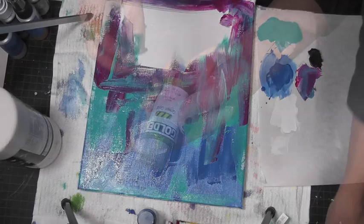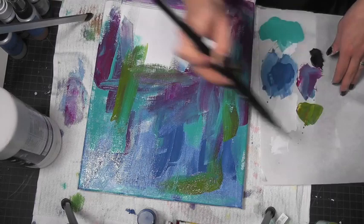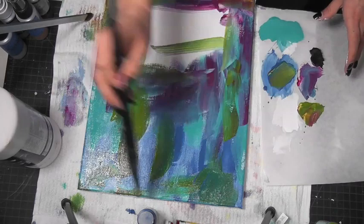Next I'm grabbing the Golden Green Gold — I'm not gonna apply too much, but I just want a little bit. I know right now you're probably thinking, what is she making? It looks really cool in the end, I promise. Just grabbing a little bit of blue to put on the top.